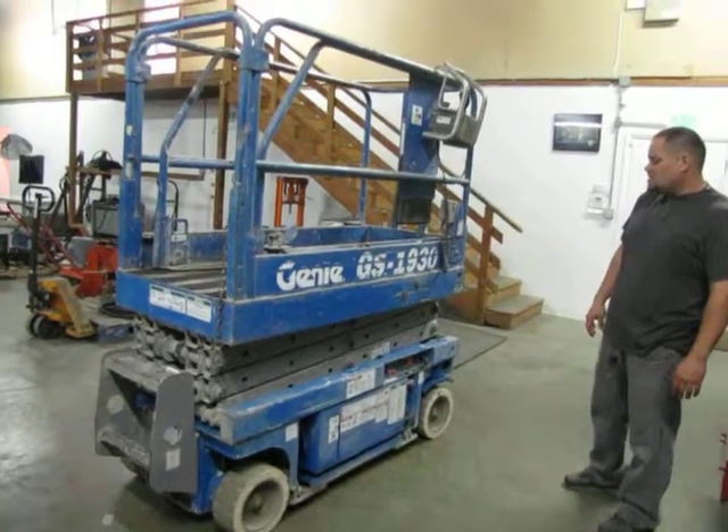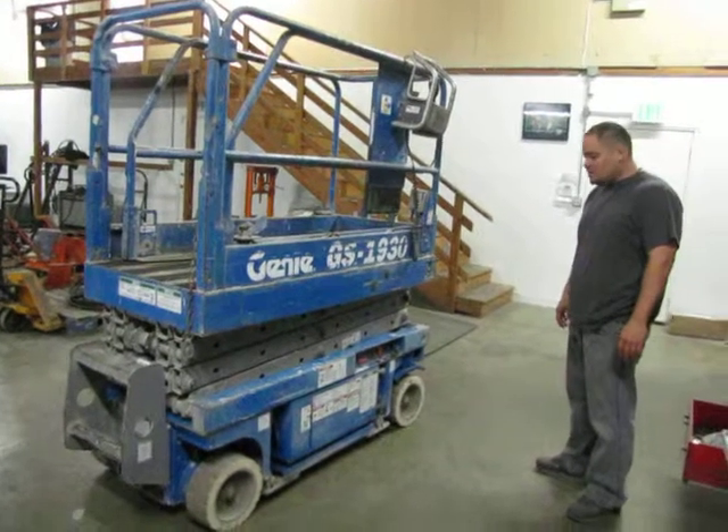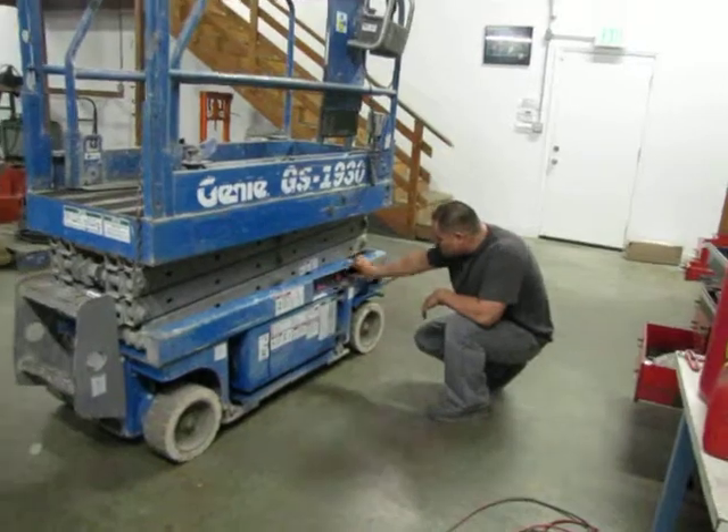Here we have a Genie GS1930 scissor lift. We're going to go ahead and demonstrate it for you that it does function. First off, we're going to do the platform controls.